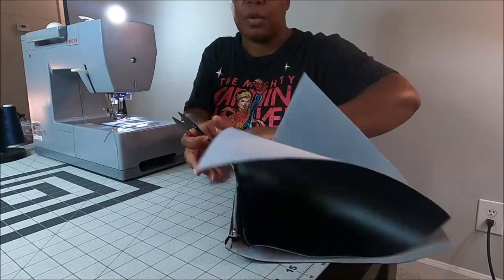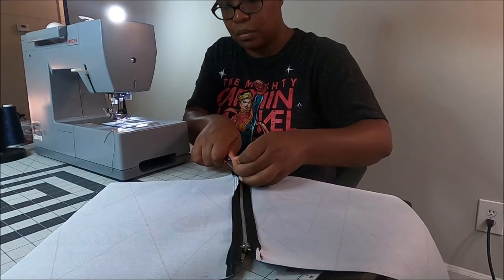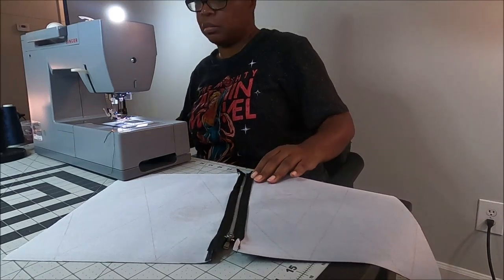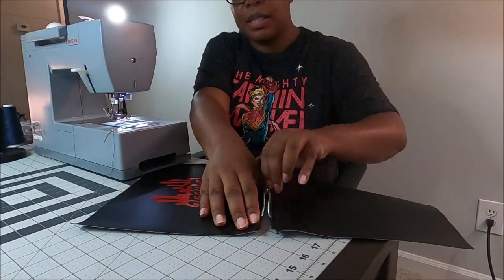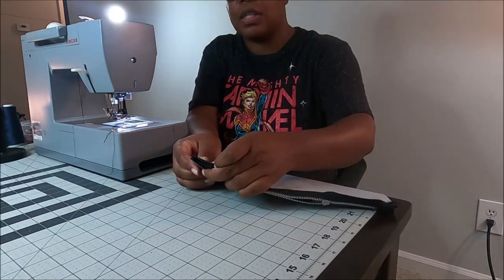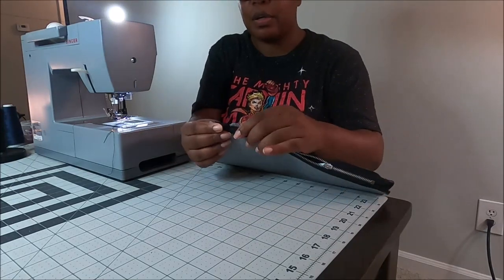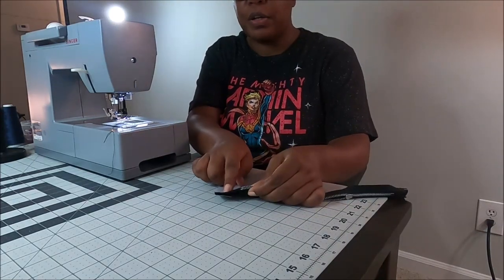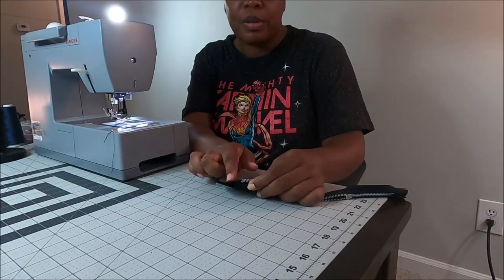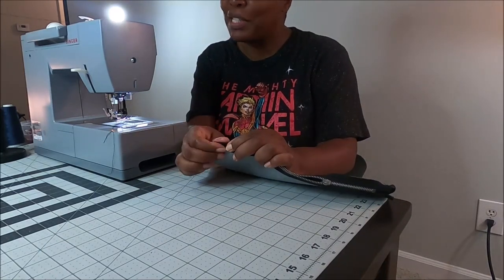So now I am going to unzip this, place it with the right sides facing, going to sew all the way around, and I'm going to make my seam allowance a little bit bigger because I have a lot of room here. Usually, if I was making a bag to sell, I would probably put some zipper tabs on here to make it look a little bit neater, but again — demonstration purposes only.